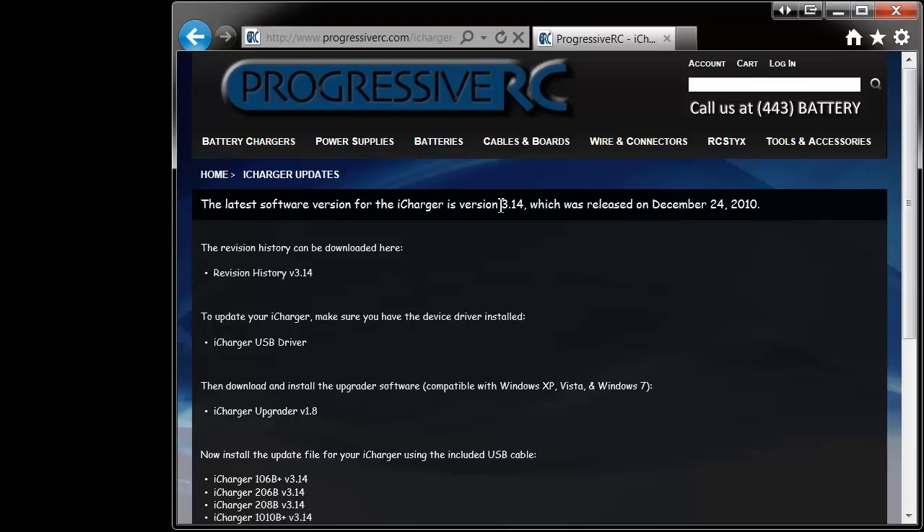The first thing to do is to see if a new version is available. Here we see the latest version, Release 3.14, which we'll update to. The revision history is just below, and it will tell you the updates made on this latest revision.